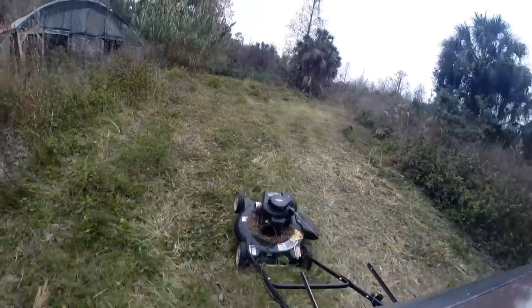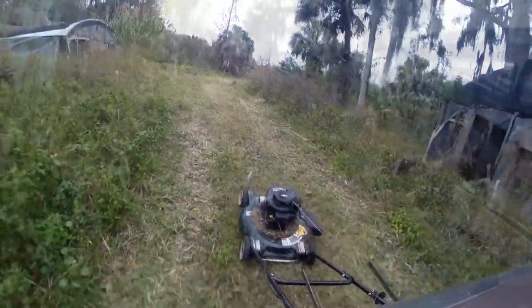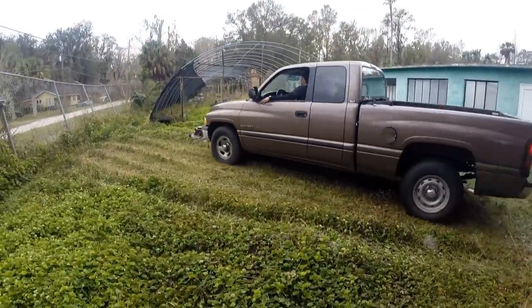This mower easily handled the thick brush without cutting off one time. After only 15 minutes of driving around in the comfort of the cab of our truck, we cleared an area that took a crew with riding mowers almost two hours to clear.